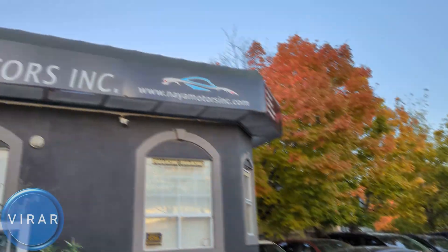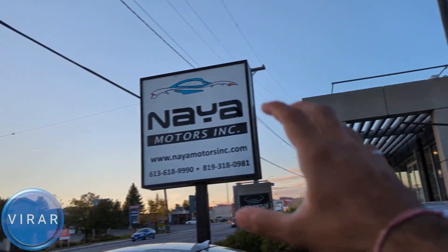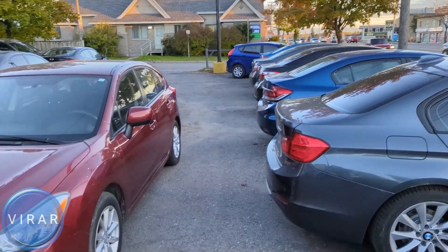Here is the 2014 to 2018 Kia Forte. Before we get started, let me give a quick shout out to Naya Motors Inc. for letting us use the car today to film the video. They are a used car dealer here in Ottawa, Canada. Check out the link in the description for their entire inventory.